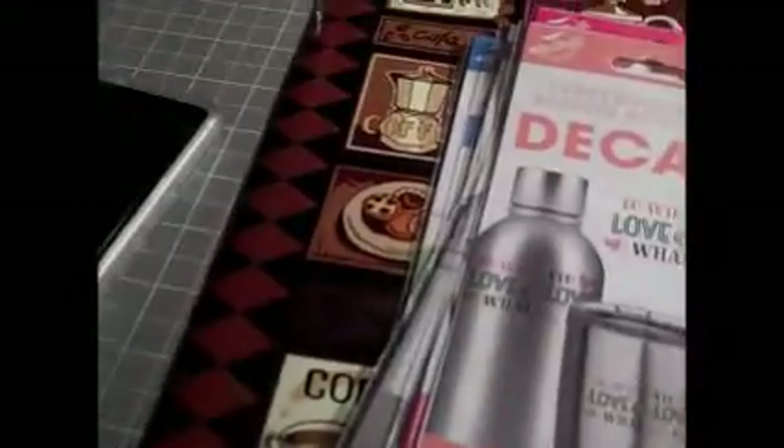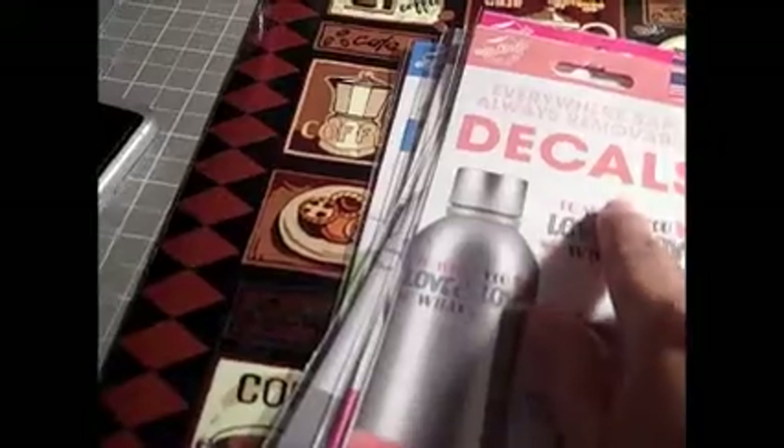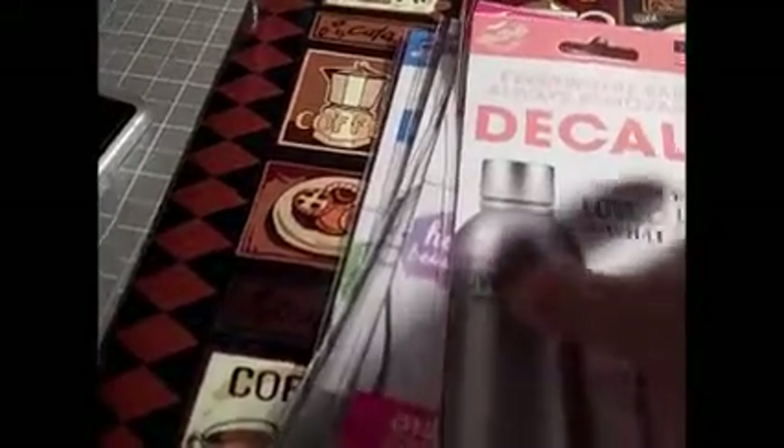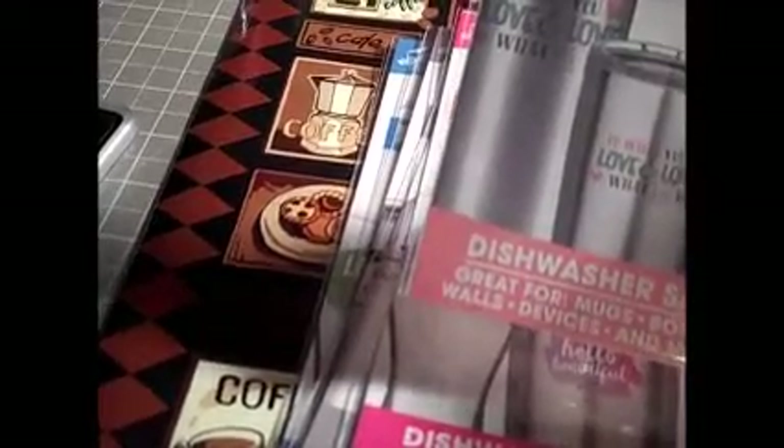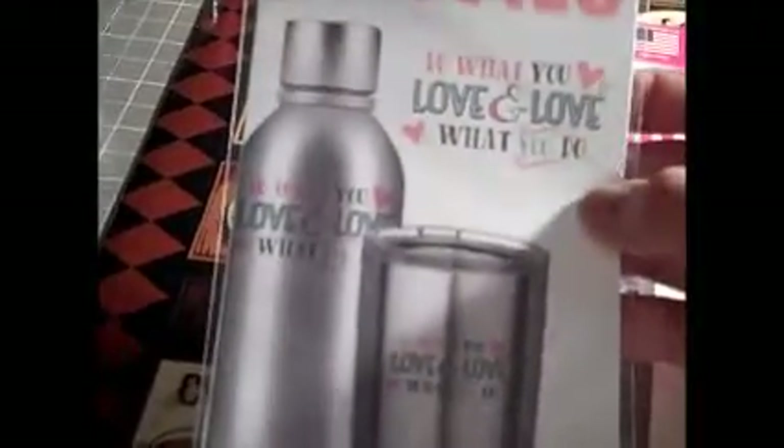So let me show you what the decals say on here. It's 'Everywhere Safe Always Removable Decals' is the name of it. It's dishwasher safe. It's great for mugs, bottles, walls, devices, and more. So you can put this on your computer, which would be really nice.